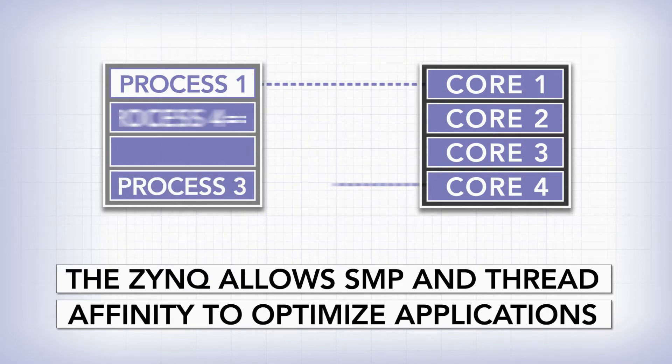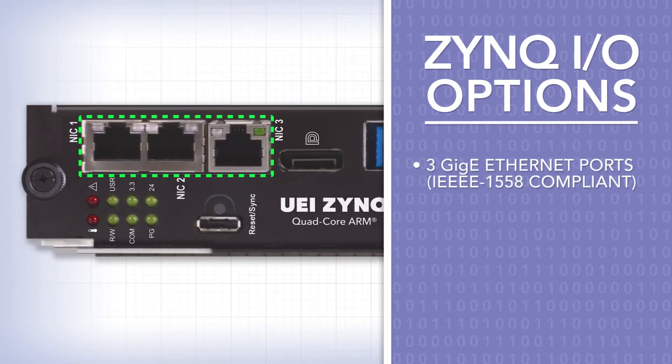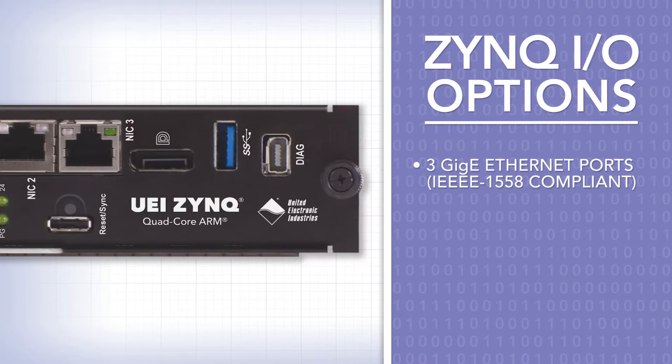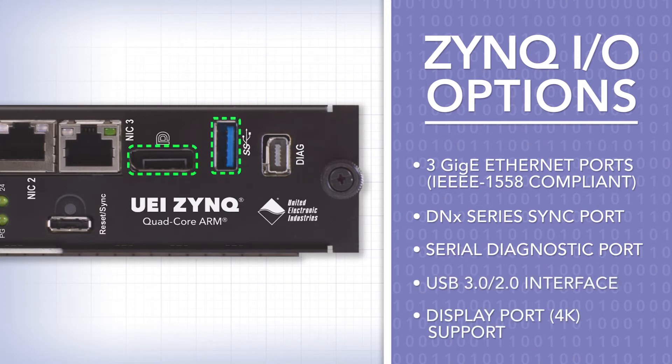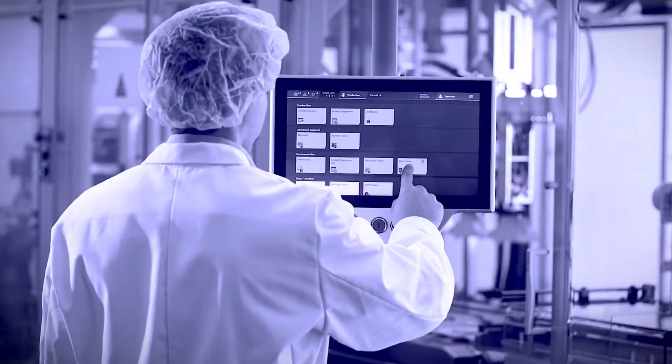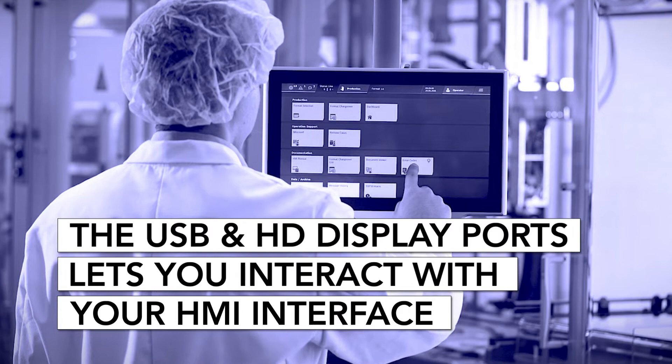For added flexibility, the Zynq comes equipped with a variety of I/O options including 3 Gigabit Ethernet ports, an external sync port, and a serial diagnostic port. It also includes a USB and HD DisplayPort, so you can connect a keyboard and mouse or touchscreen monitor to interact with an HMI interface.